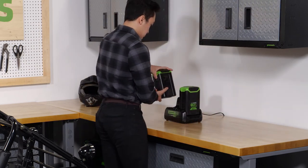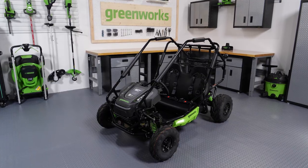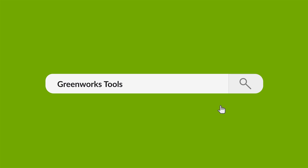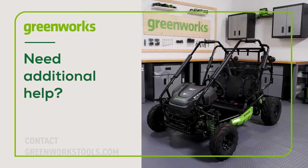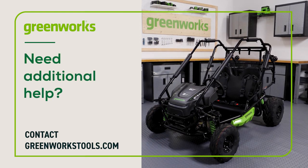And that's it. Properly maintained, your Greenworks go-kart will provide you with years of great service. To learn more about this product, including how to charge the batteries, operation, and general maintenance, visit our YouTube channel. If you have any difficulties, contact us at greenworkstools.com. Thanks for watching.